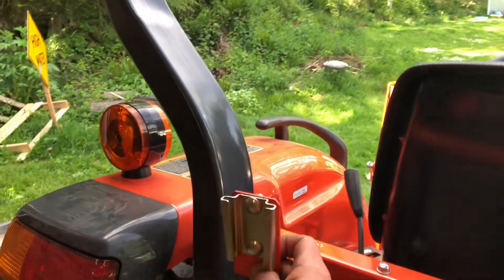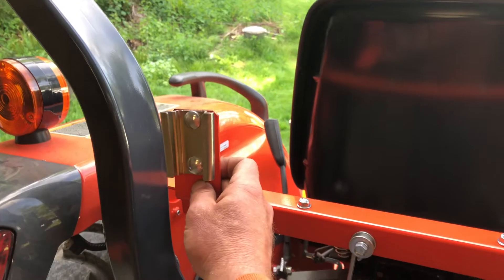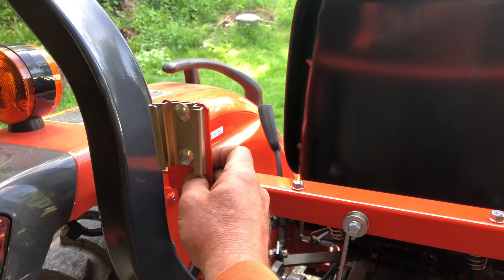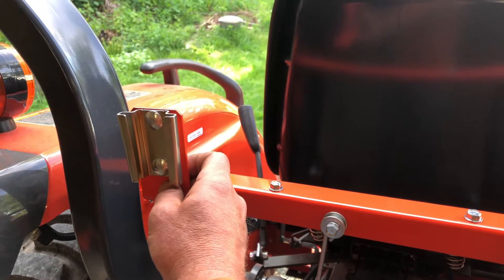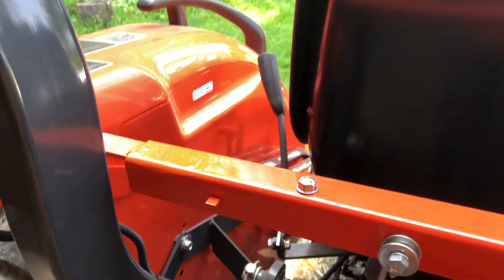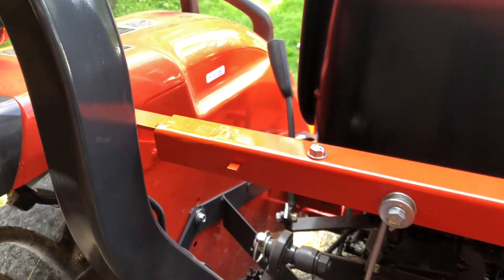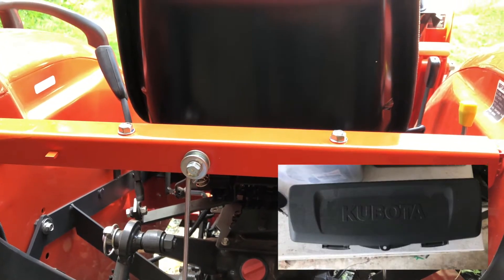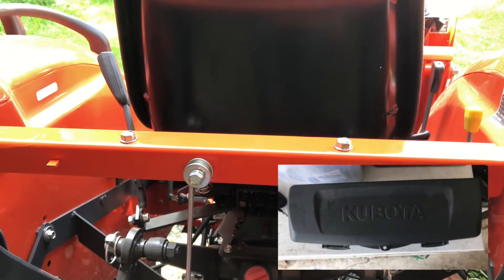One of the first modifications I'm doing involves the bracket that comes factory-mounted on the rear of the tractor for your slow moving vehicle triangle. I took off this cross member, ground off the welds, repainted it, and took off that small plastic toolbox they have on the back there.